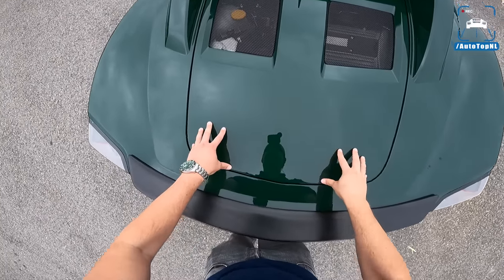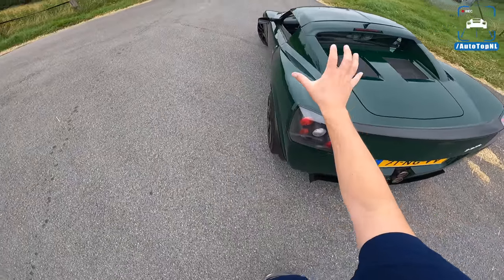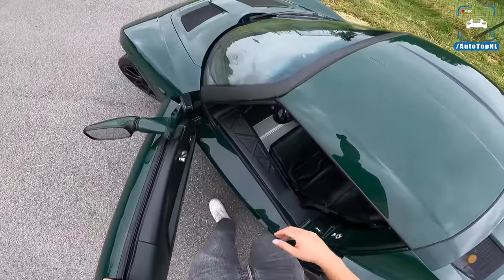As you can see, the body panels are all plastic and the chassis is all aluminium — that's why it's so freaking light. Let's get in.